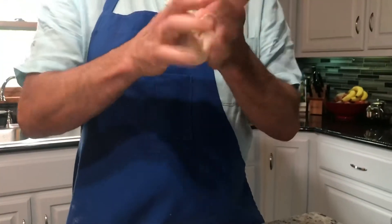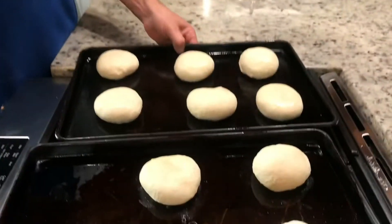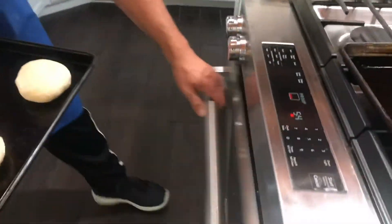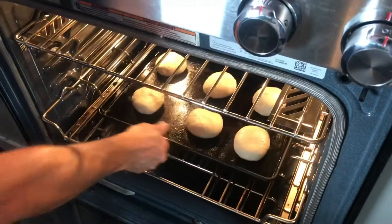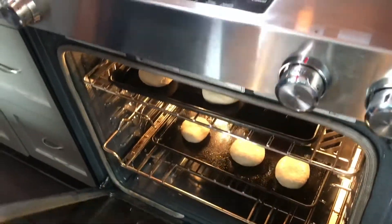All right, we're going to put these in the proofer for about a couple of hours. A friend asked about her dough coming out like a cracker — it rose but when she baked it, it tasted like a cracker. My opinion: maybe too much salt. You can always Google it, but that's my take.